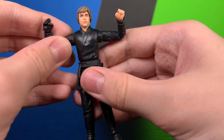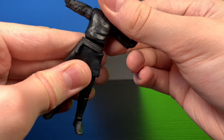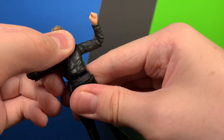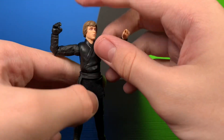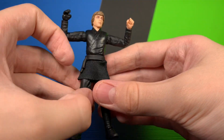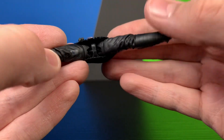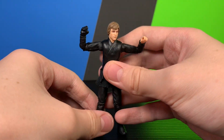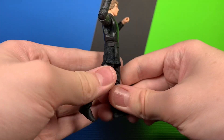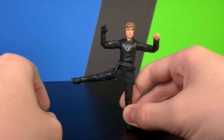He does have a chest joint — a ball joint in there — so he can get a little bit of forward crunch, a little bit back, and a little bit of tilt. He also has very nice cloth and ball joints at the hips on a four-inch figure, which is amazing. He can get about that far forward, that far back going straight, and all the way out to the side.